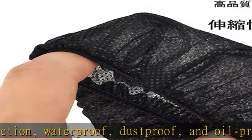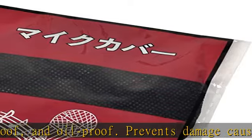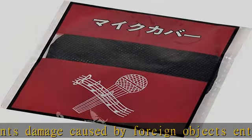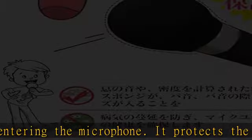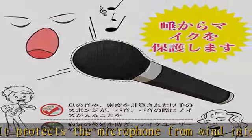More product details in the description — get this product today at the best price. A disposable microphone cover made of non-woven fabric.